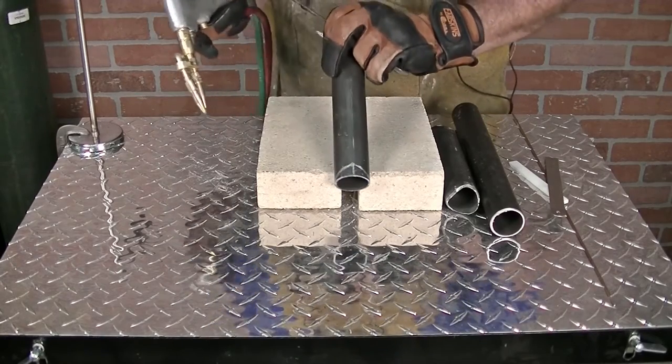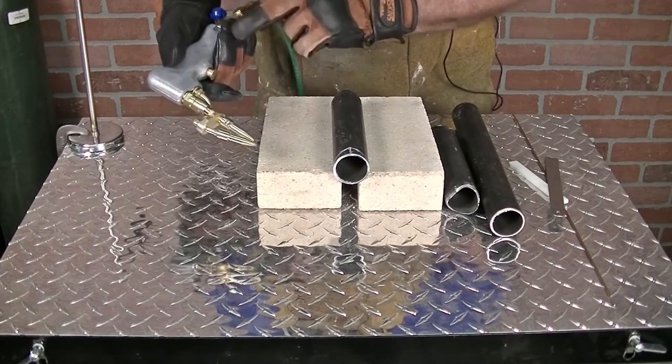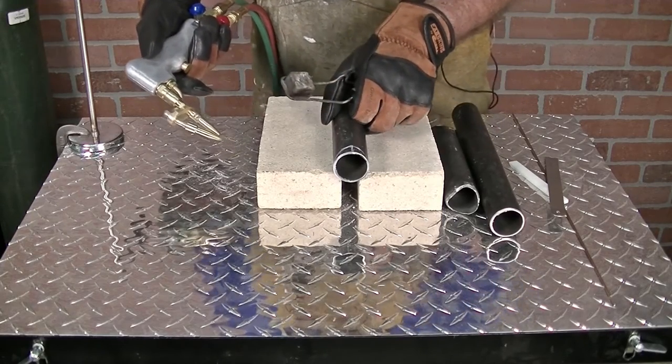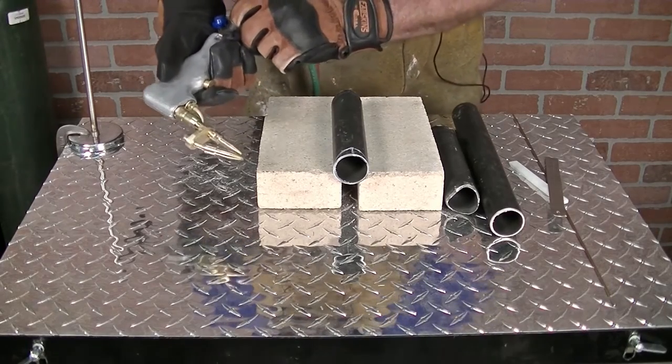Now we're going to light up our DHC2000. I've got the overcutter on with my number one tip and my .5 on the bottom for heating. This is .083 thickness. We don't need much heat, just enough to make a nice clean cut and drop that out. Let's go ahead and make that cut.